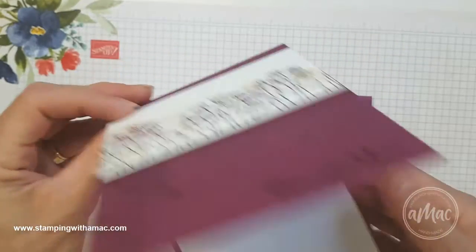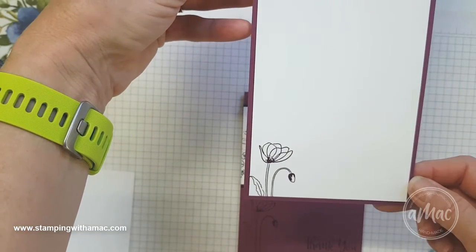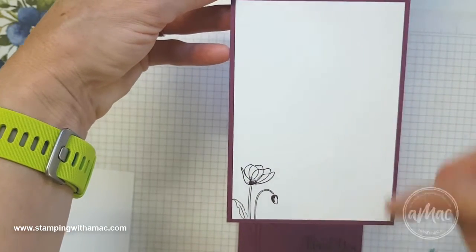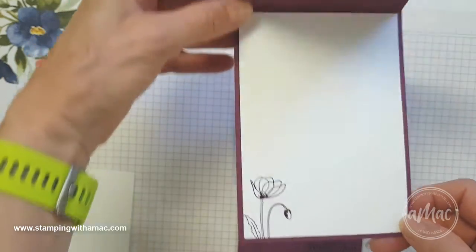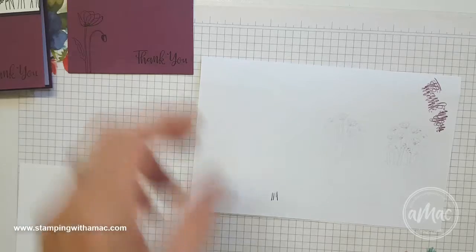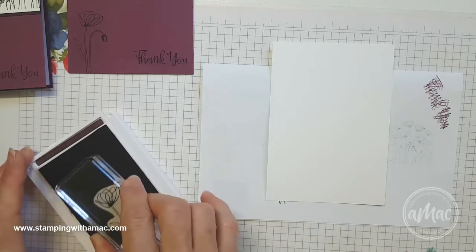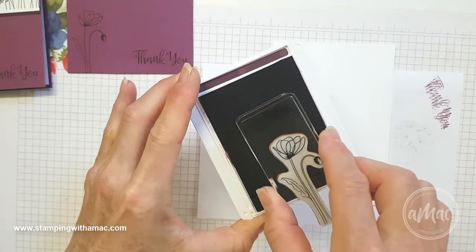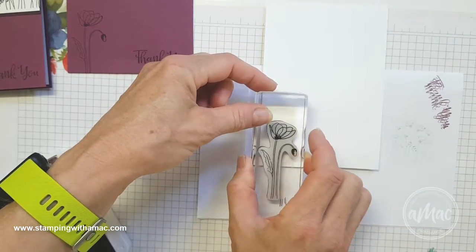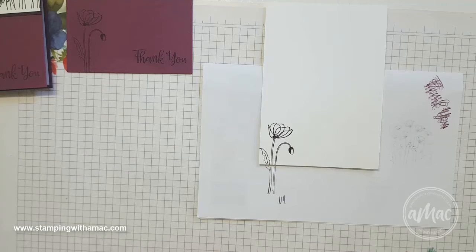To finish off the card on the inside I've also added a little insert and stamped the poppy image again. This piece inside is 10cm wide by 14.3cm long, so it just creates a little bit of a border. Before I put that stamp away I'll just ink up just the top part of it, stamp that in the bottom, and that'll finish the card off nicely.